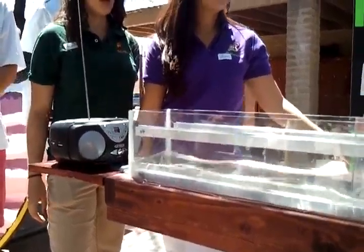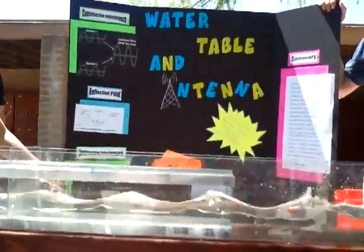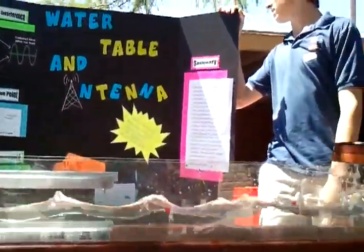And at the far end, a radio demonstrating the analogy between water waves and radio waves. There's a little bit of information there for anybody that can read small print at a distance.